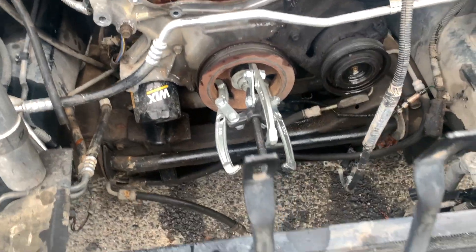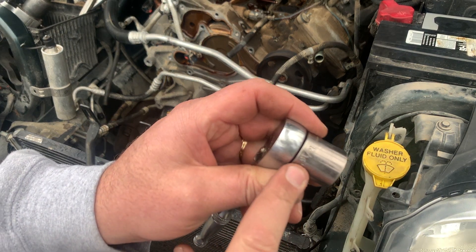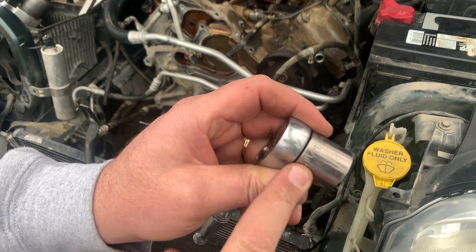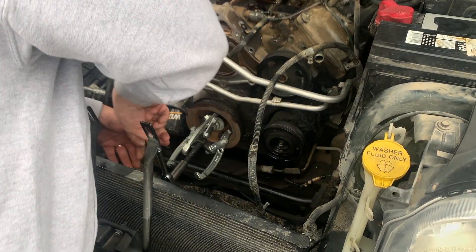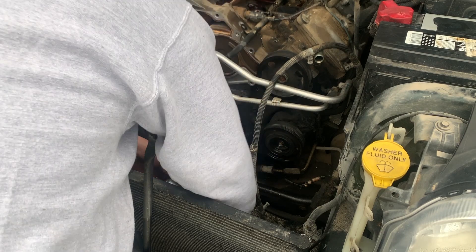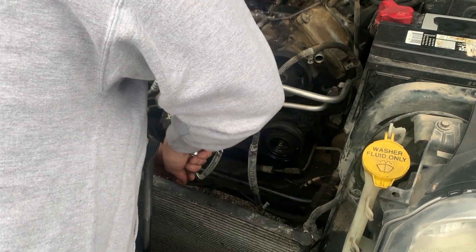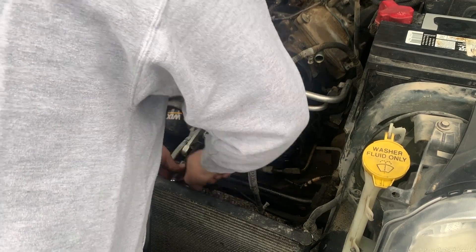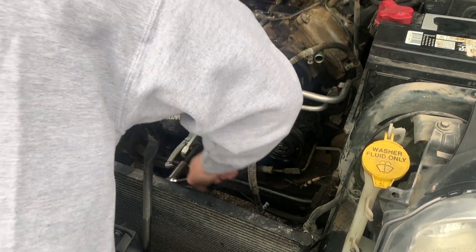No need for specialty tools, specialty pullers, specialty Mopar, anything. If you're really smart and talented and have a fully stocked toolbox, you use the correct metric socket instead of the 13 sixteenths that I'm using on there — which is good enough. Now this is probably going to take a little while. This is where I would normally put my impact on there, but I got this AC condenser — I can probably move it a little bit, but I'd rather not risk damaging it. So I'm just going to use my three-eighths ratchet and do it by hand, unfortunately.